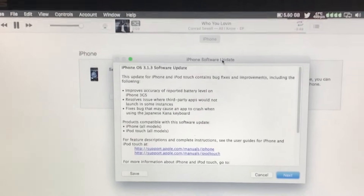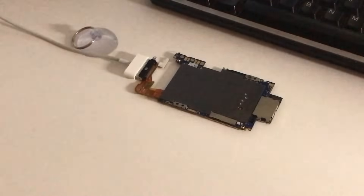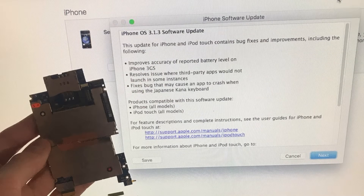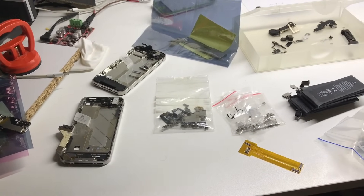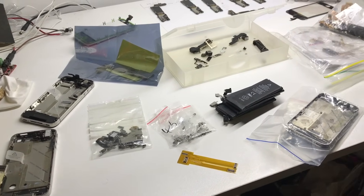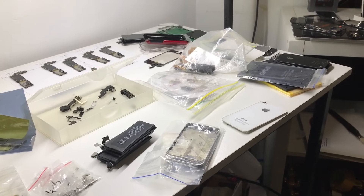That iPhone 3G logic board from the parts — I plugged it into iTunes with no screen, battery, or anything, and it shows up thinking it's an iPhone first generation, wanting to install iOS 3.1.3. It's currently in DFU mode. I may look into getting some parts for an iPhone 3G or 3GS once I figure out exactly what model it is, and try to fix it up. I hope you guys enjoyed this video — if you're not already subscribed go ahead and hit that subscribe button and check out the iPhone playlist for more videos like this one.